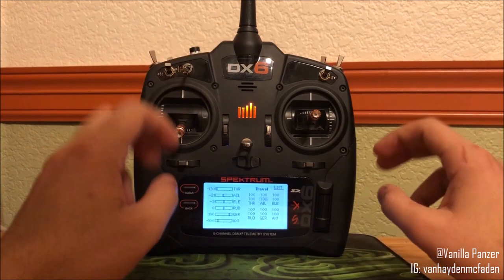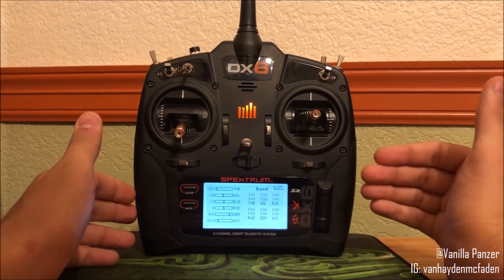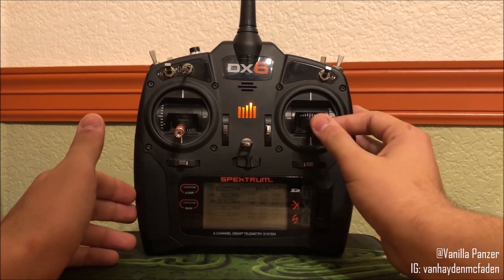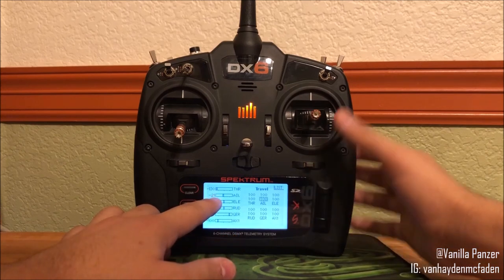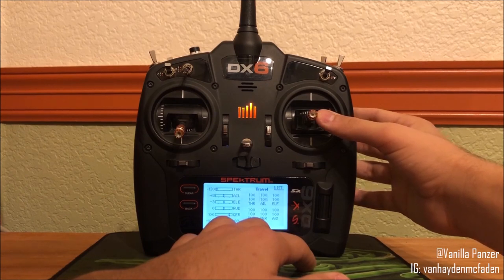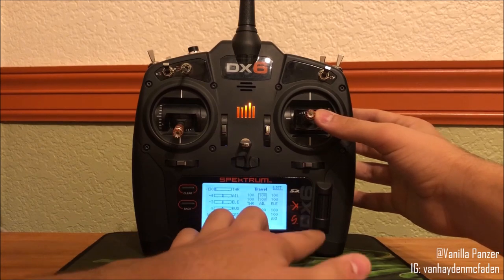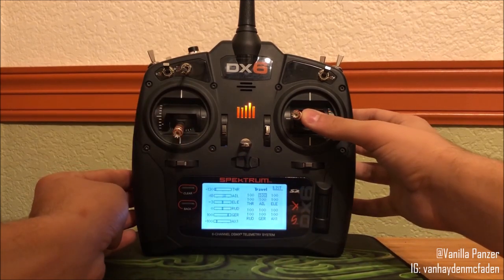This was because I gave it some aileron trim, so the radio thought that my stick wasn't centered, because technically it's not. When you give the aircraft trim, what you're basically doing is giving it that little offset — but the radio does it for you. And so I wasn't able to edit both of them. However, all you have to do is just let the radio know that it's now centered — either set the trim back to zero or give your stick a slight push to the side, and then you can edit both. And if you want to edit the top value, just push it more.